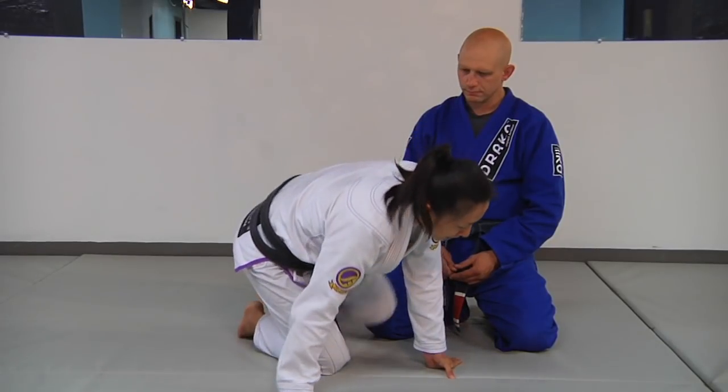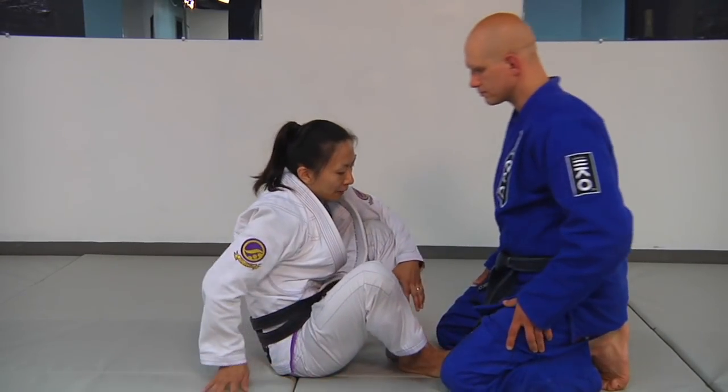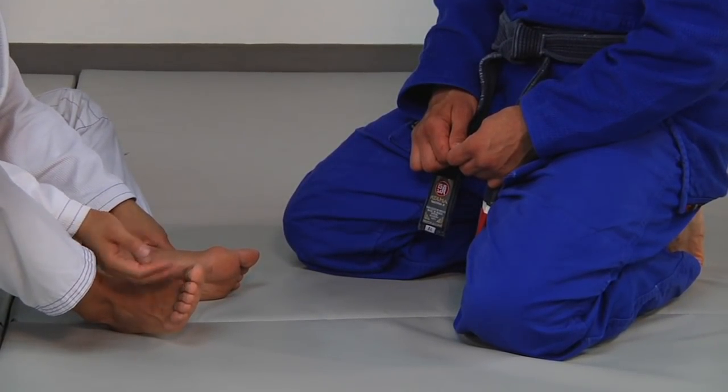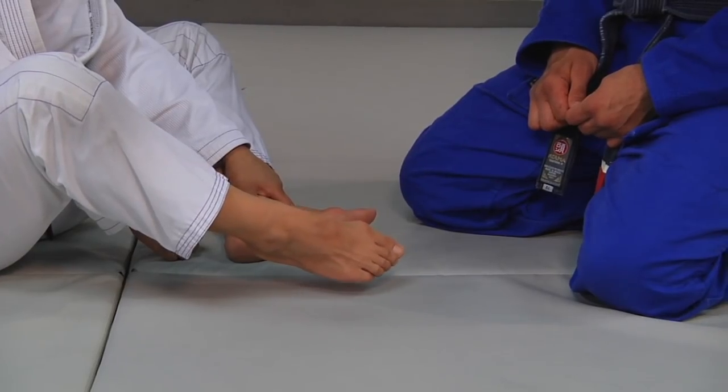From here, I'm going to make sure I'm seated on my butt, and Stefan is going to sit right in front of me. The important thing to keep in mind is that you want to make sure your feet aren't relaxed. Your toes should be active — you're always pulling your toes towards your shin. You don't want them relaxed, or worse yet, ballerina toes.